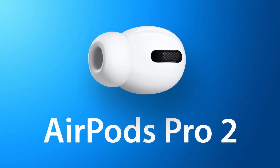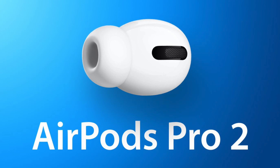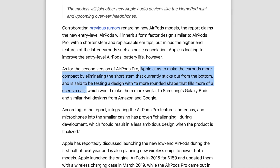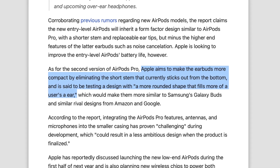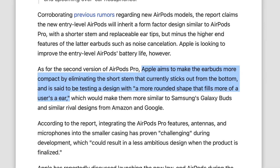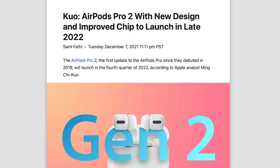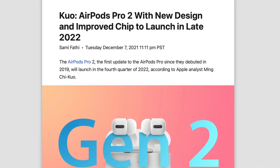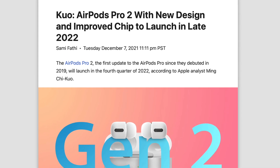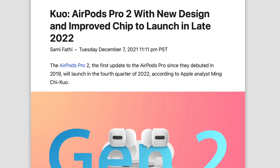We've had a plethora of reports debating whether AirPods Pro 2 are going to go stemless or not. I believe Gurman was the first one to mention this — he said Apple was aiming to eliminate the stem and give us a design more similar to the Galaxy Buds and the Pixel Buds. Kuo also kind of said this, suggesting we could see a new form factor design. So these two credible sources told us there's a chance we could see a stemless design.